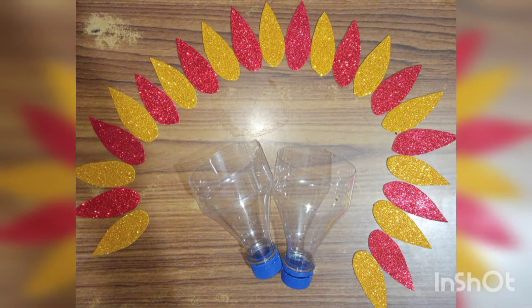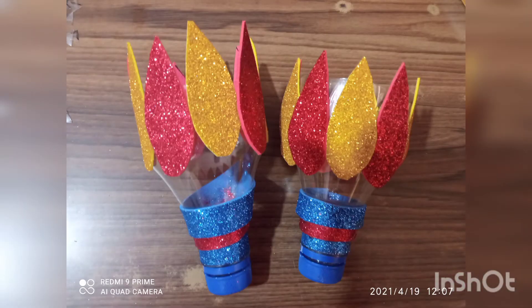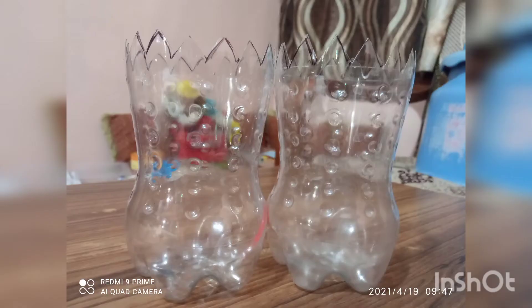First of all, I have taken plastic bottles and cut them into two parts. Then I cut some glitter sheet petals, pasted them on the upper part, and covered the lower part with strips. Then I took the lower part, cut the upper part in the shape of triangles, and painted it.